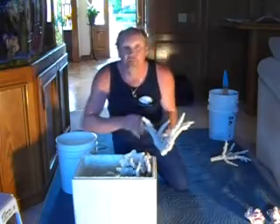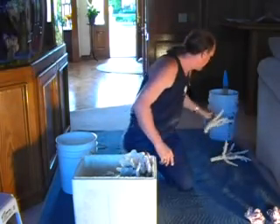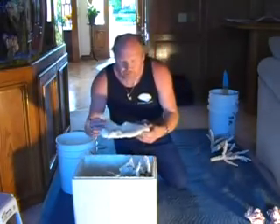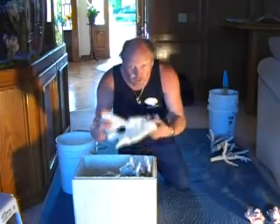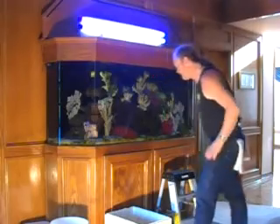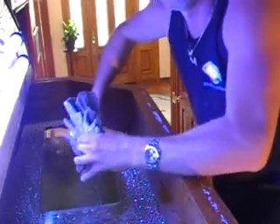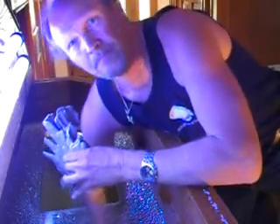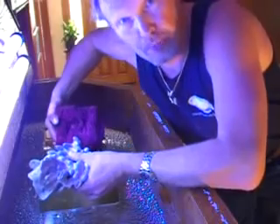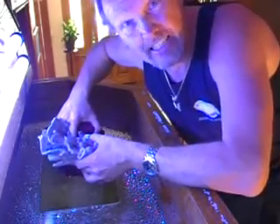These corals have been bleached because white is their natural color. We can bleach them back to their natural color. These are the dead skeleton versions of what once was a living coral, now used as decorative coral. You can see that these corals are pretty green — that's the algae growing on them, and the bleach will readily take care of that.